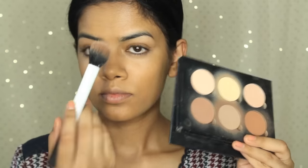Next I'm going to use my L'Oreal Pro Conceal in Pure Beige to conceal under my eyes, and I'm just going to blend that out with a damp Beauty Blender.